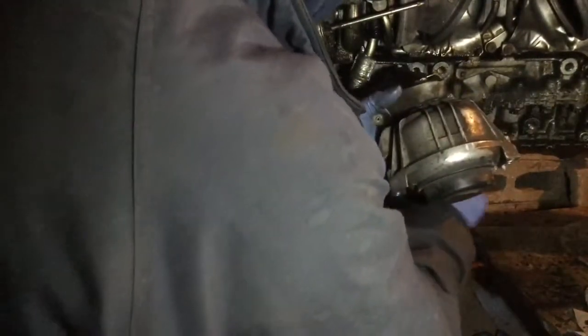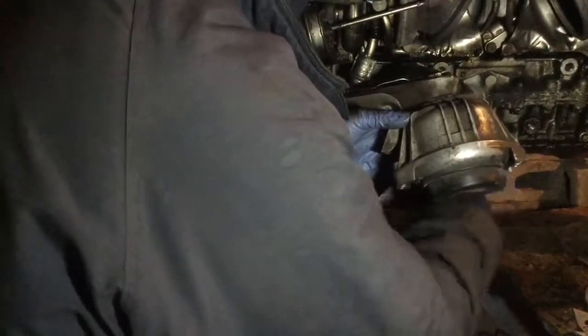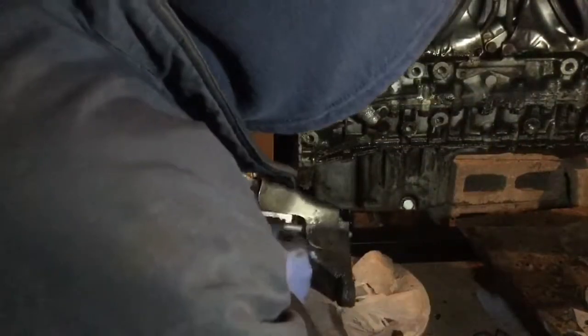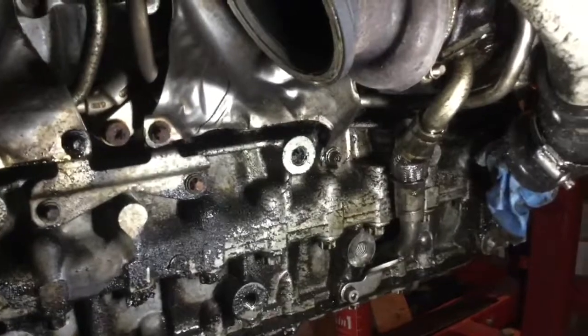Try to hold it not to damage that hose. First off, we remove the oil return line underneath the turbos. You can see it's kind of a lozenge flange here — it's got two bolts. Hard to see, but you got one here and the other one up there. The other one is like underneath here.